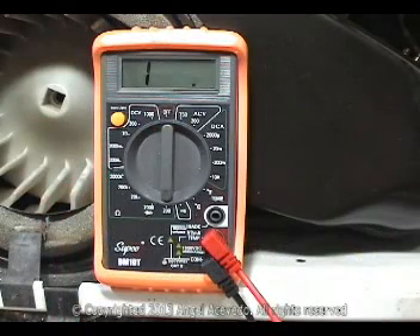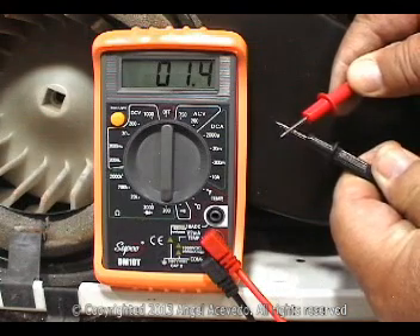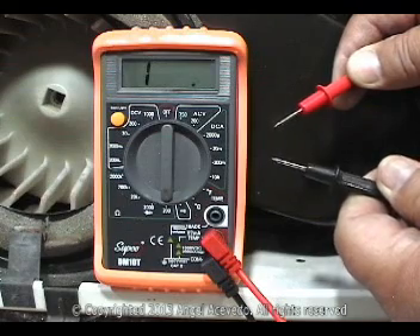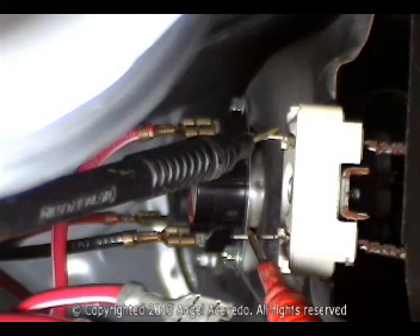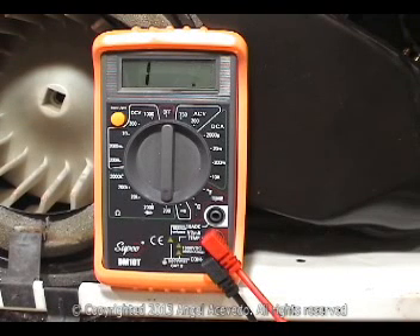Set your multimeter on the lower scale to read ohms and make sure the meter is working. Take a reading between the two terminals on the heating element. The reading should be around 10 ohms. If the reading is infinity, the heating element is bad and must be replaced.